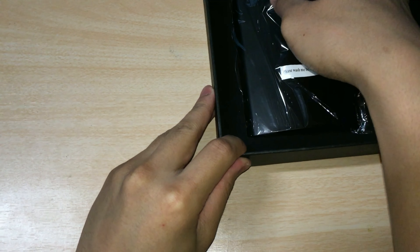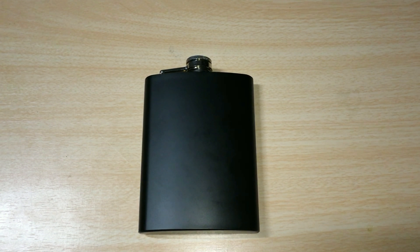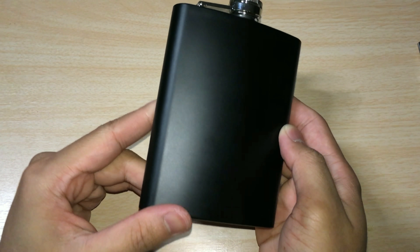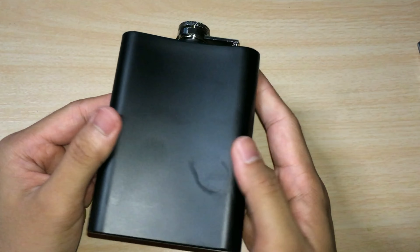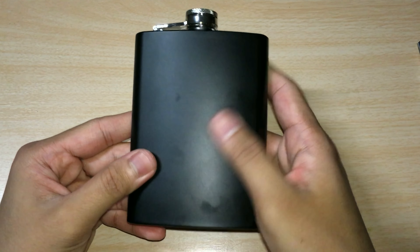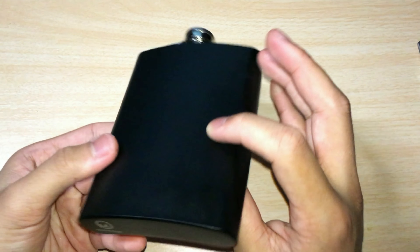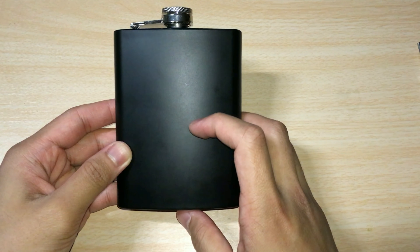And here we have the actual hip flask. It's made from stainless steel with a matte black color throughout, so any scratch or dent will surely stand out — just try to keep it intact. It has a really smooth texture and a nice color giving it a premium look, with a very simple design and no writing on it except the Markan logo at the bottom. You can also use a laser engraving tool to write your own phrase, letter, or anything you want on it.